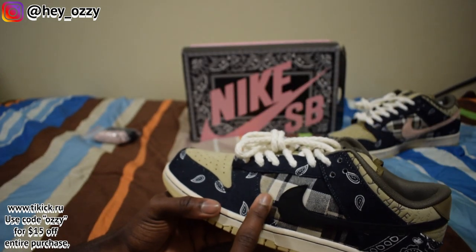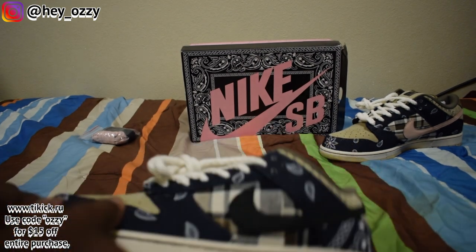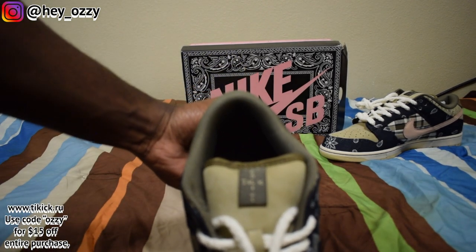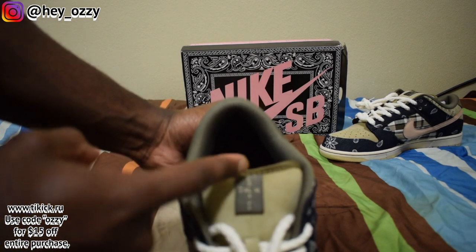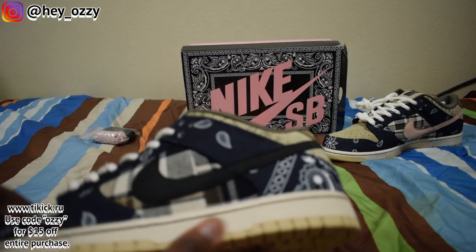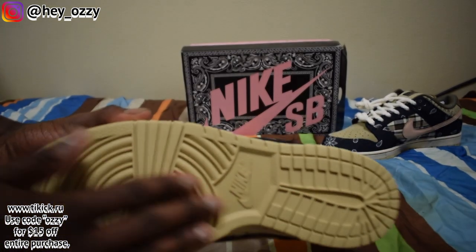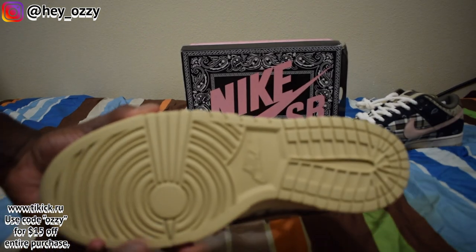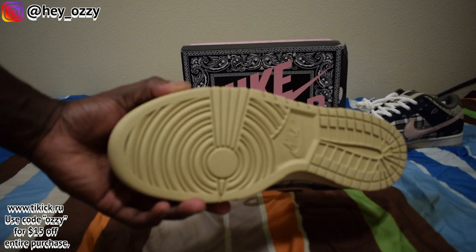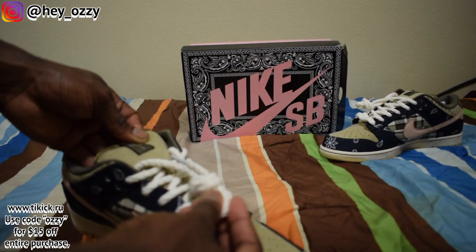On the back it says Cactus Jack, and you've got the flannel material — Travis Scott himself likes wearing flannels a lot, and apparently he likes Paisley print too. On the tongue it says Cactus Jack — 'Cactus' going down and 'Jack' going across, intersecting at the letter C. Really cool. The midsole is a light brown coffee color and the sole is like a caramel cappuccino color, which is really nice. Travis Scott is a big fan of earth tones.